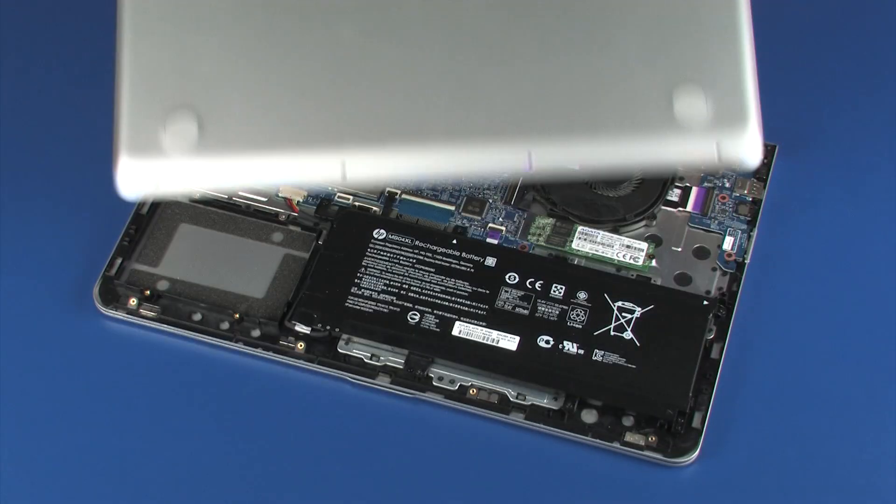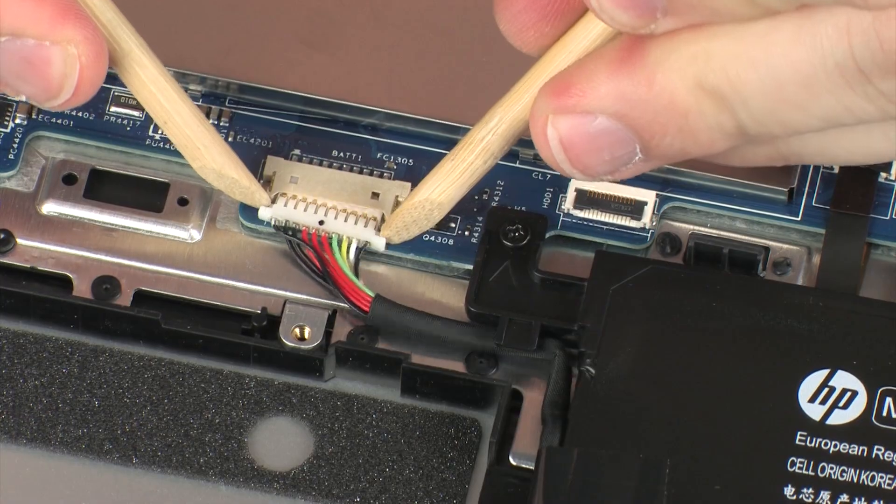Before you begin, remove the base enclosure and disconnect the battery cable.